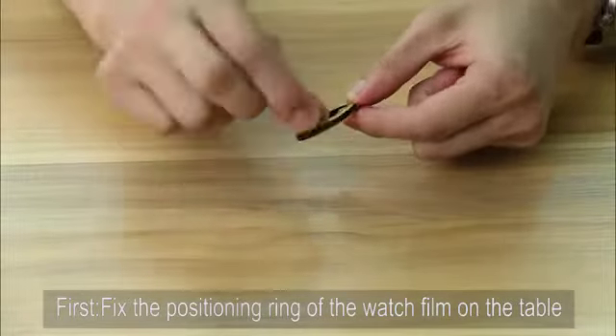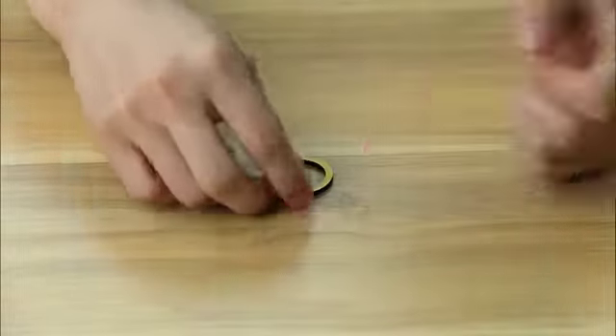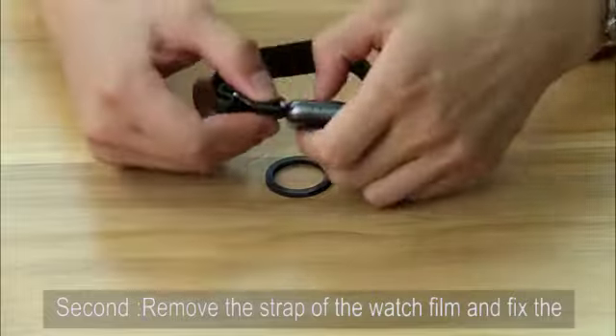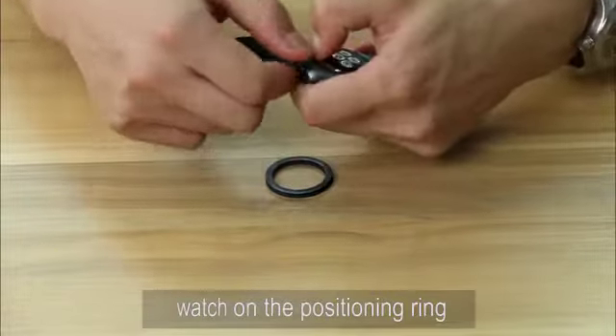First, fix the positioning ring of the watch film on the table. Second, remove the strap of the watch film and fix the watch on the positioning ring.